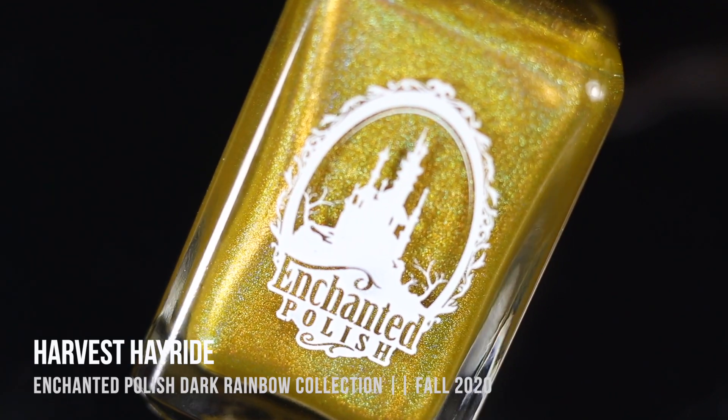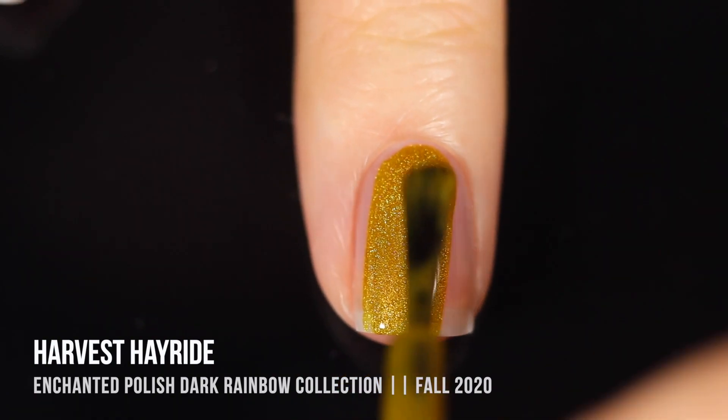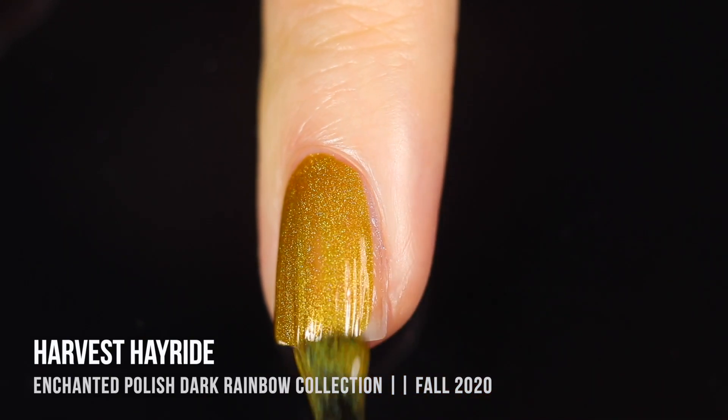Next up we have the shade Harvest Hayride, and this is actually a really interesting color. It is yellow at its base but it definitely has a little bit of a brownish undertone, and with that holographic pigment it almost looks like it has a little bit of a chartreuse vibe — just slightly greenish.